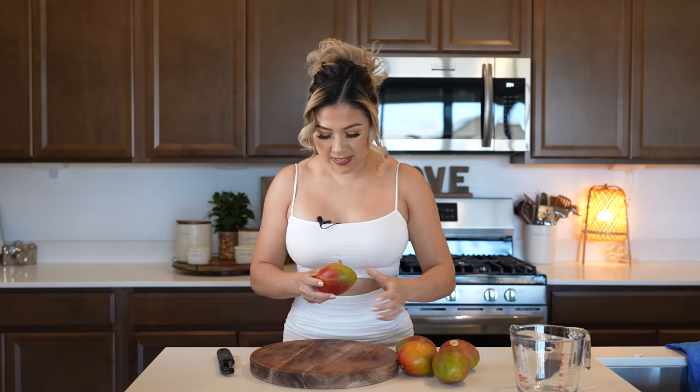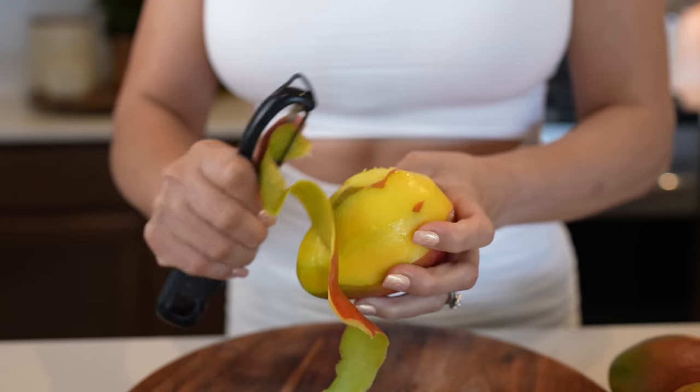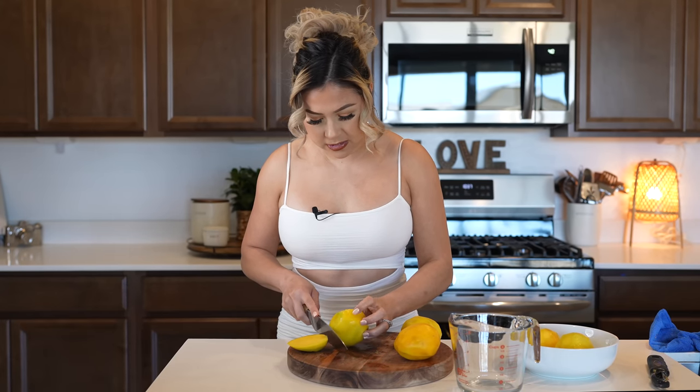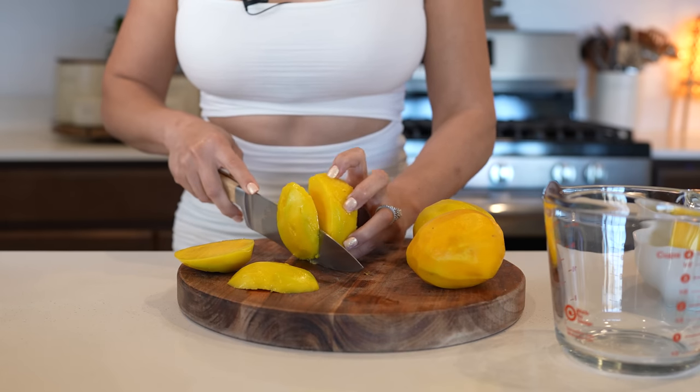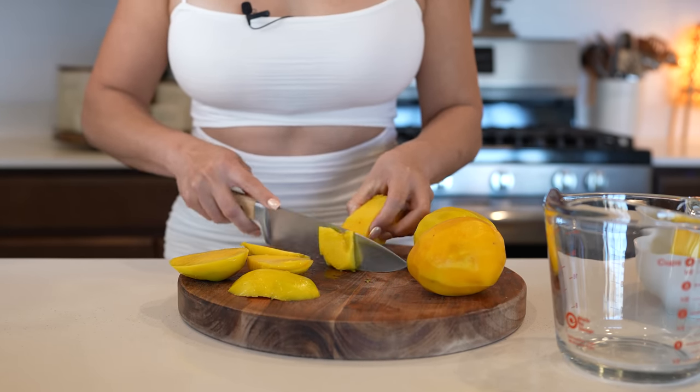All right, so first we're going to begin by peeling five medium-sized mangoes. I'm going to be using my potato peeler and just peel it all around. Once we peel our mangoes, we're going to carefully peel the fruit from the pit, in order to get everything.